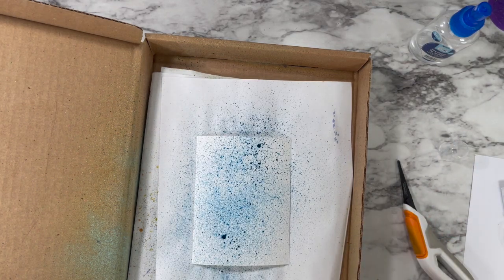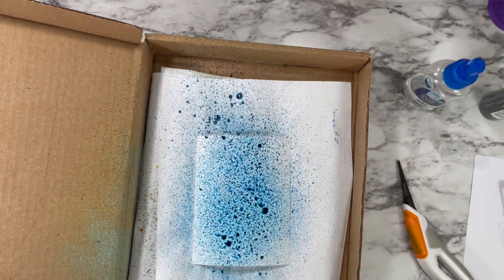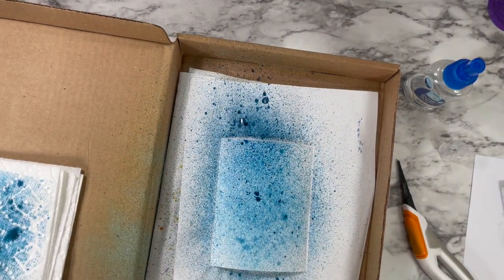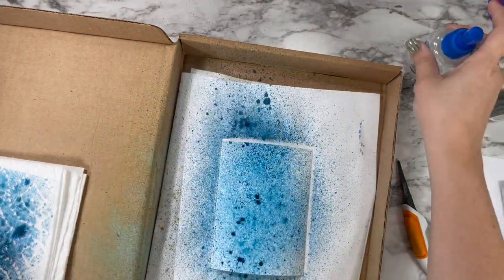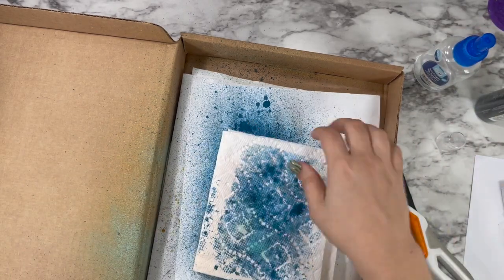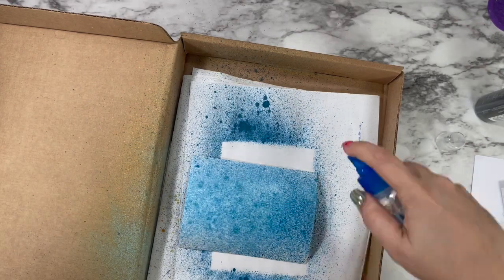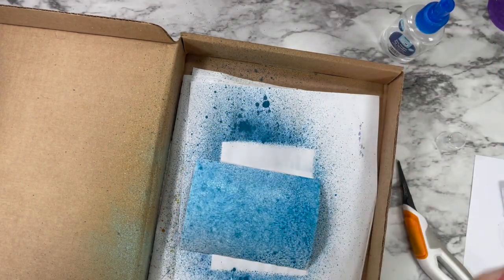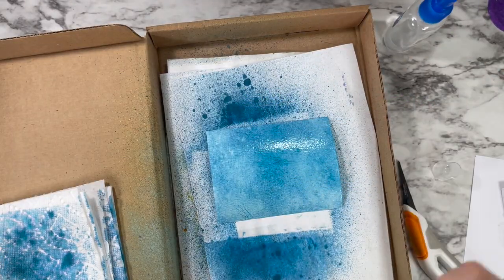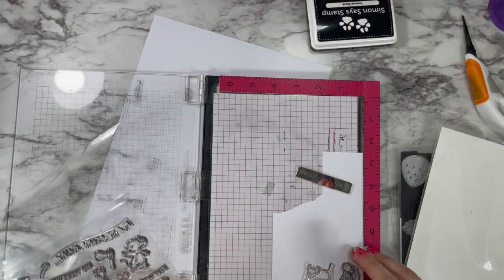I'm going in with the spray stain in the Uncharted Mariner color, just kind of going back and forth between my water and my spray stain, and I'm blotting with a paper towel. You have to be careful because the print of the paper towel will show up in the ink. Tim recommends using a super plain one; Amy R uses bamboo ones that don't really have a print. I found that if I just pat in little areas, I get a better effect.